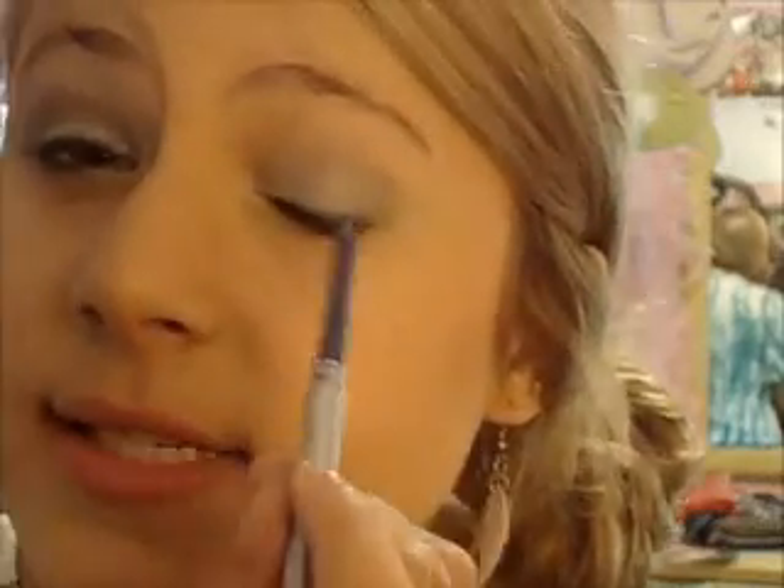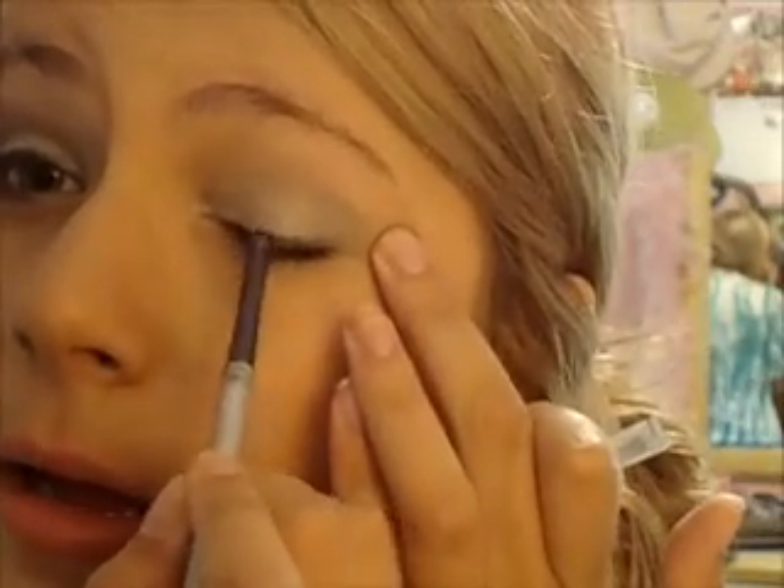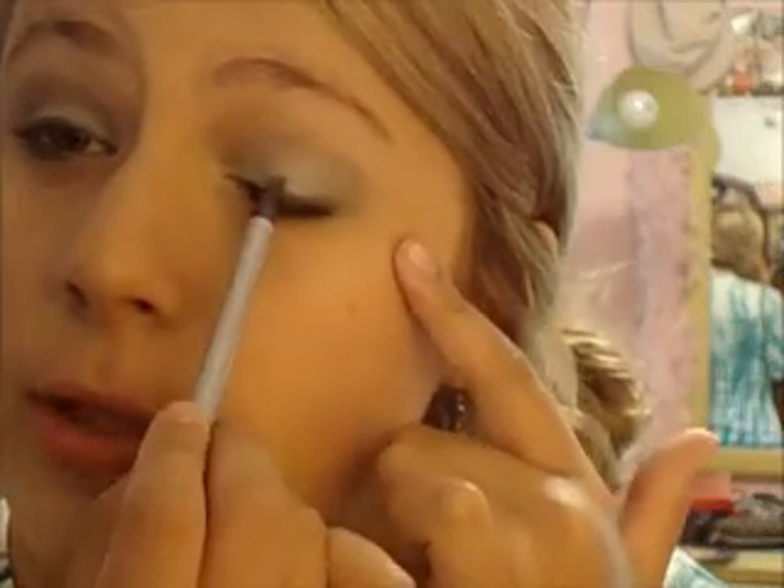I made the thickest point of the eyeliner at the center of the eye, because dolls have these big round almond shaped eyes. Making the thickest part in the middle rather than the outer corner is going to really draw the eye up. I'm also going to apply a highlight using the white color from the NYX trio.